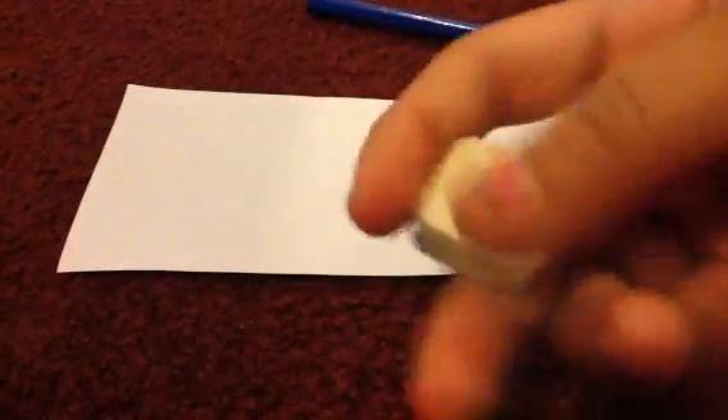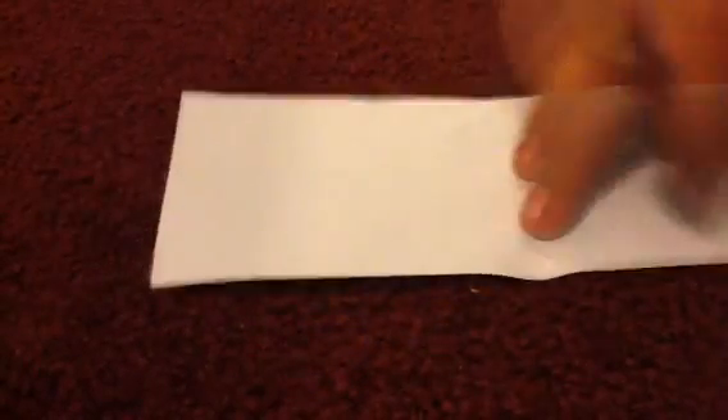I've cut mine into a small piece because it's just going to be easier. I'm going to be using a book to grab under because I'm on the carpet right now, but you don't need it.